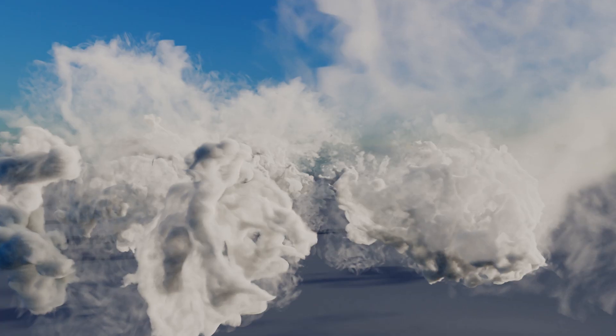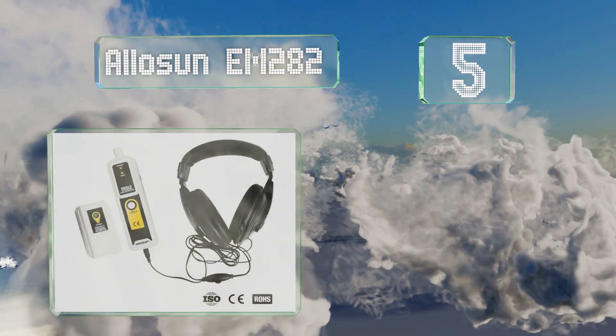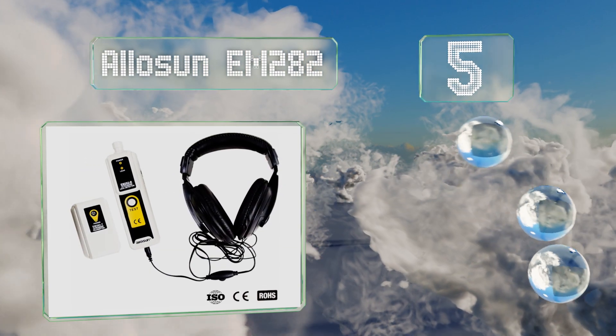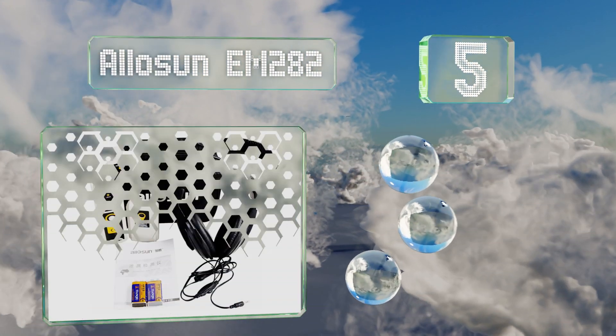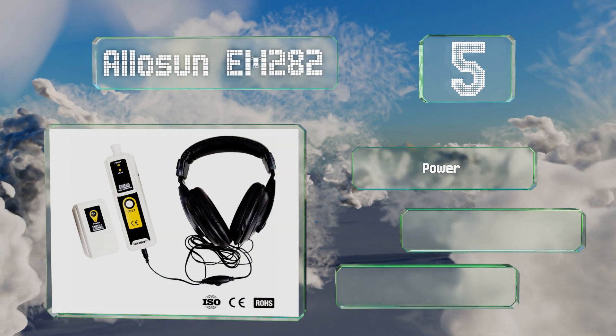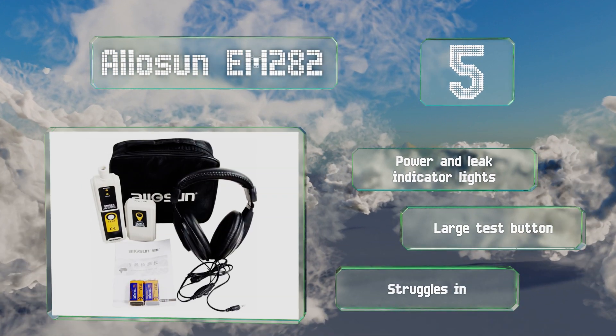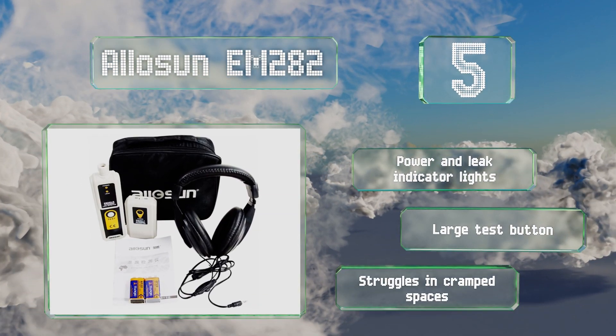At number 5, the Alasun EM282 will help you ensure the integrity of pipes, valves, and wires, but it won't dip too far into your tool budget. A recessed control on the side lets you increase or decrease its detection strength as needed. It comes with power and leak indicator lights and a large test button, but it struggles in cramped spaces.